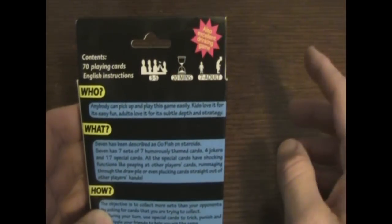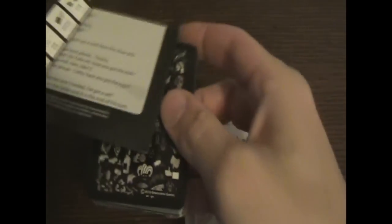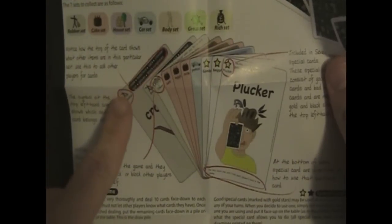There's seven sets of seven cards, plus 17 special cards and four Joker cards. When you open the game you get two decks of cards and some instructions. The instructions aren't really necessary because you can actually go to YouTube and see a couple of the people from the screenshot here playing the game. It's got a little YouTube logo on there. It tells you how to play — it's a nice big sheet of paper, very detailed with everything.